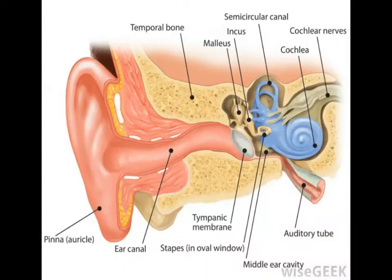The stapedius is a small muscle in the tympanic cavity of the middle ear. It measures about 1 mm in size and is the smallest muscle in the human body — it would take 26 of these muscles put together to make 1 inch. This tiny muscle attaches to the neck of the smallest human bone, which is called the stapes.